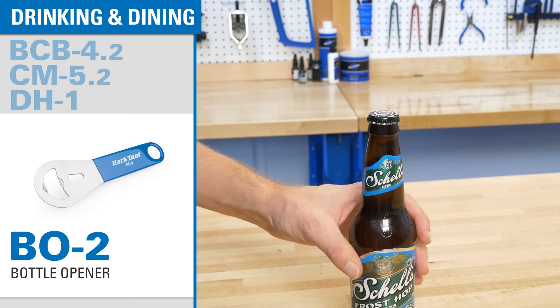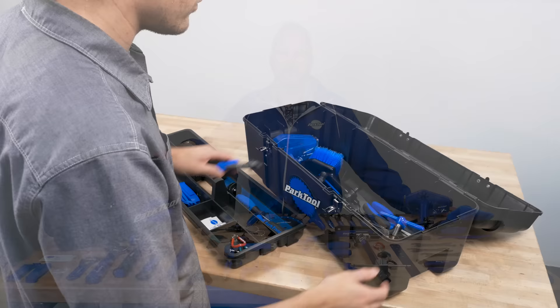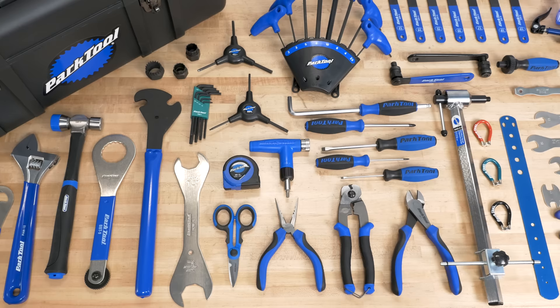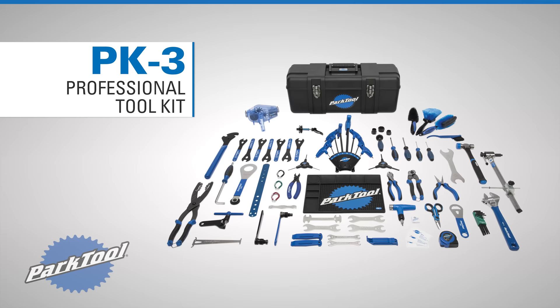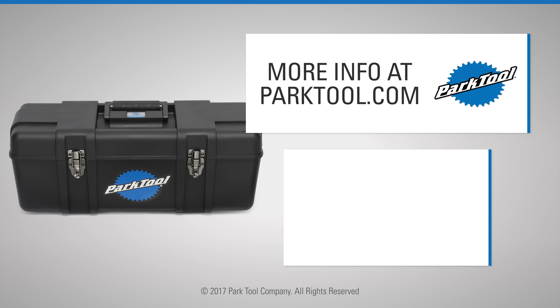And, of course, no toolbox is complete without a Park Tool bottle opener. All of this comes in a big rugged toolbox, which has a removable tray and extra room for your collection to expand. These are the same tools you'll find in bike shops and professional mechanics' toolboxes around the world. So there you have it, the PK-3 Professional Toolkit. We'll see you next time.